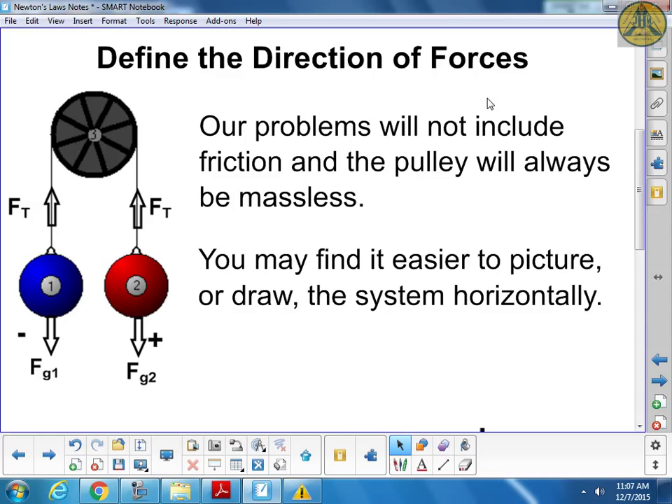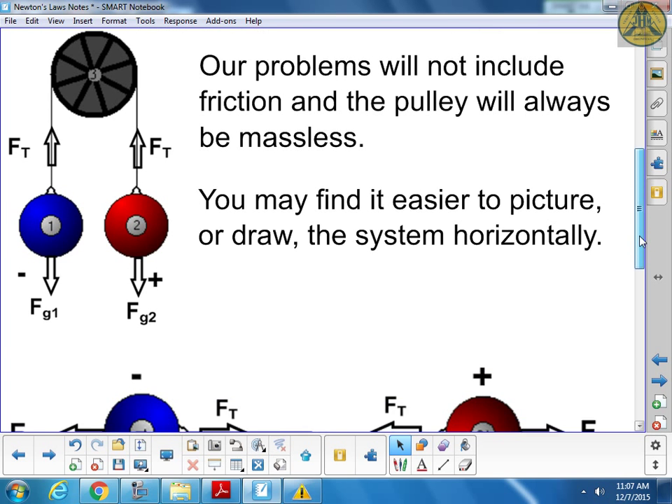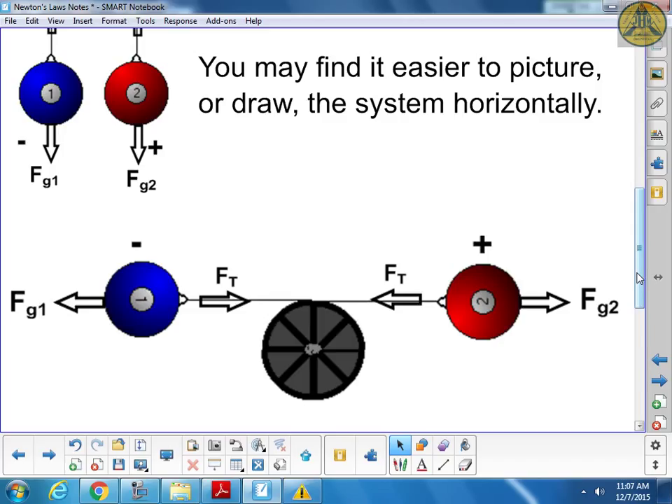Here's an easy way to picture the problem. Rather than two forces pulling down, think of it as a tug of war between the two forces horizontally - no pulley, just two masses connected by a string. Force of gravity one is like a person pulling left, force of gravity two pulling right. Any arrow pointing right is positive, any pointing left is negative.